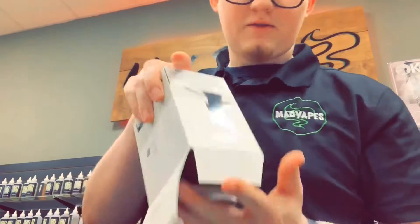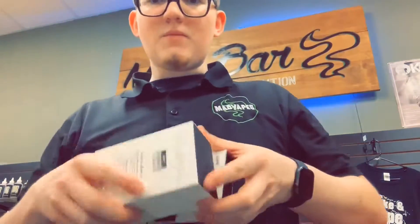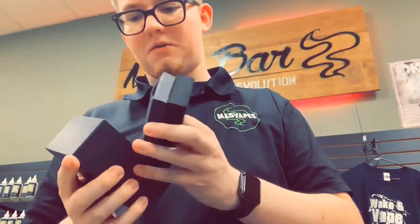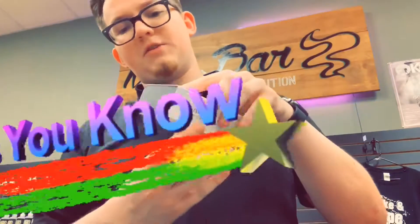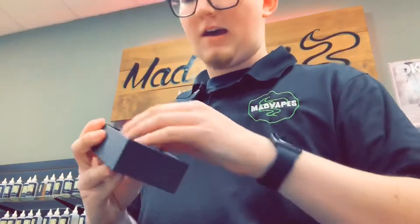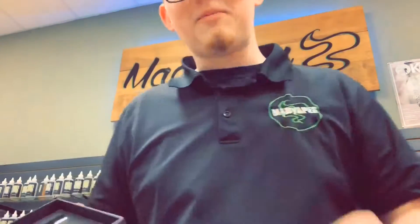I'm going to break into the boxes real fast to show you. It comes like this — you'll have your device and your tank in two separate boxes. This is interesting packaging. When you open the box, you'll see your usual warranty manual, charge cable, and all that good stuff. And then in your tank box, you'll have a wet wipe, probably to clean any machine oil off of the tank.